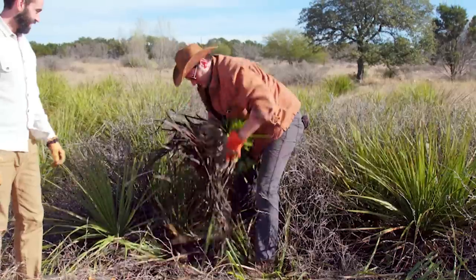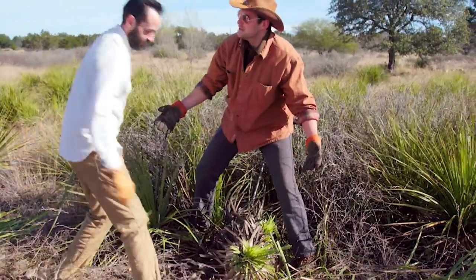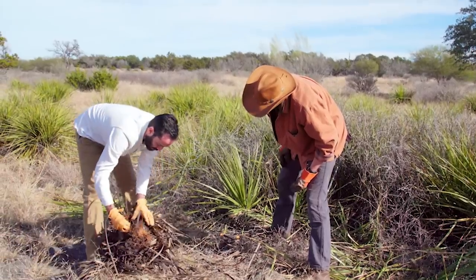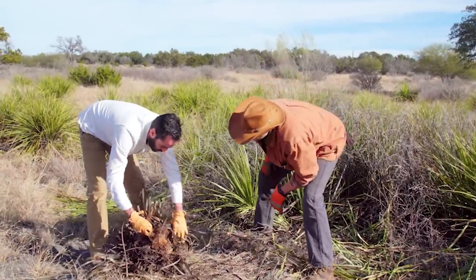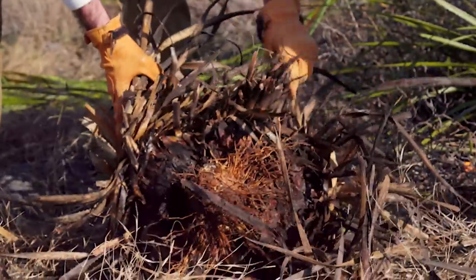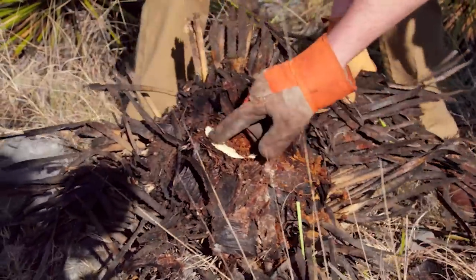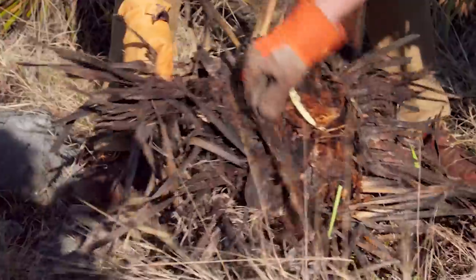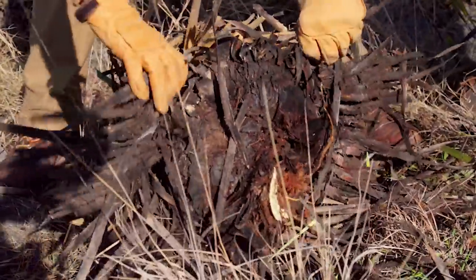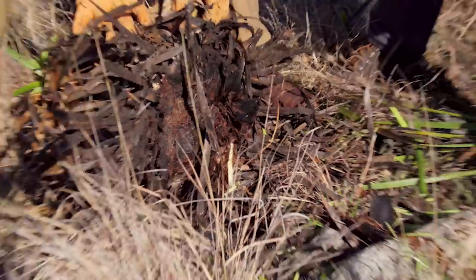All right, there you go. Look out for any centipedes? Centipedes? Yeah, we gotta watch out for those. Now he tells me. You'll see scorpions, centipedes, tarantulas. That's got all the good stuff. Looks like we're clear for this one. So that's that root system we're talking about. Wow. Pretty wood-like, huh? Very fibrous. I mean, I guess you'd have to be pretty tough to live out here for a hundred years, huh? Absolutely.